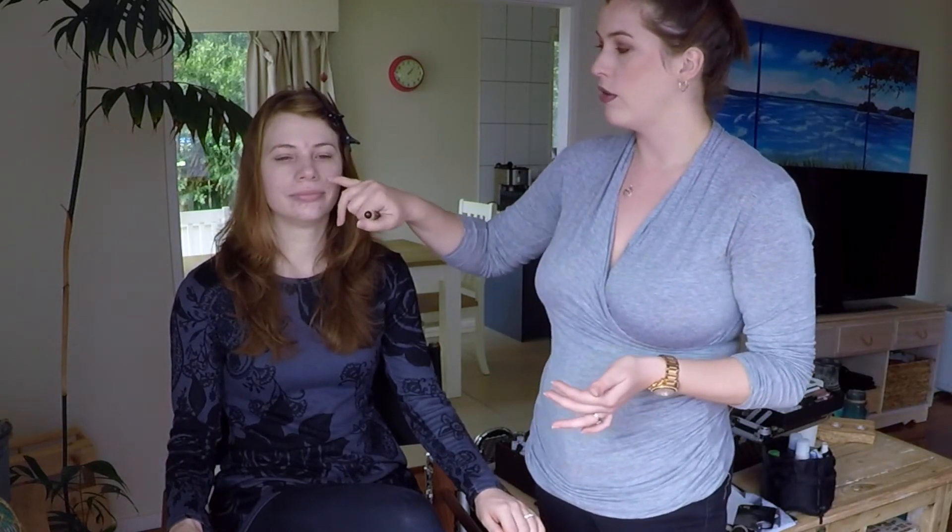Foundation is pretty much the same process — we're going to put the foundation on the face using a brush and then blend it in with another brush. This stage is very much similar to how you do your own makeup. Areas that it's always good to keep an eye on when you're doing foundation: make sure that you get it all around the bottom of the nose, make sure you don't leave any areas untouched, and also remember to blend it down the neck and around the ears.